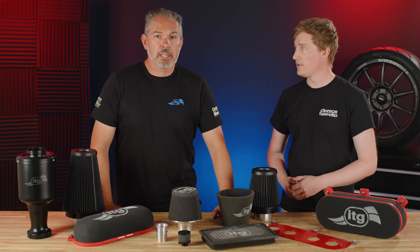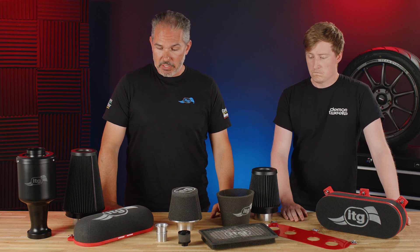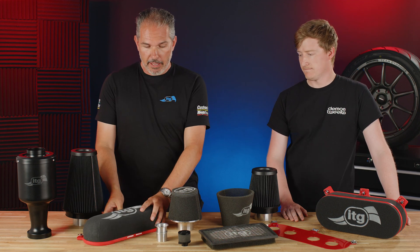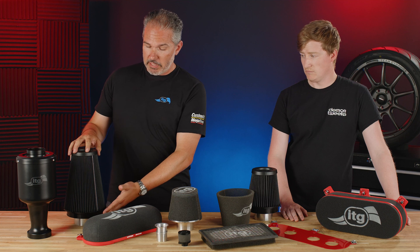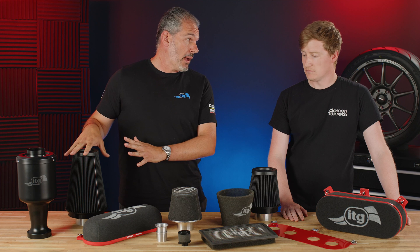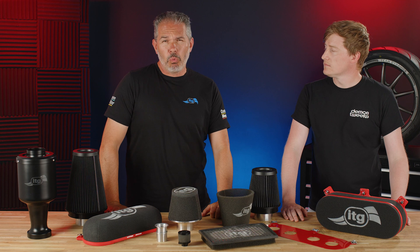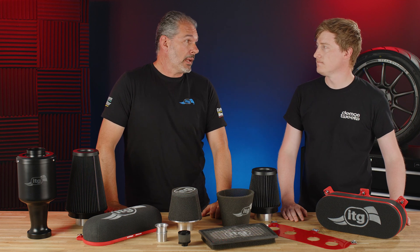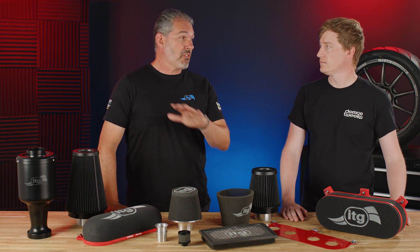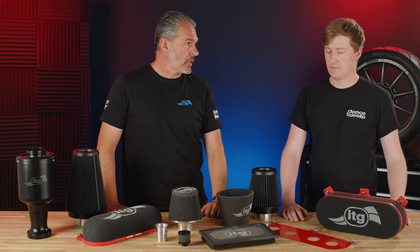ITG is a Coventry-based business. We've been established for over 30 years now and we've been traditionally well known for making foam air filters like you can see on the table here. We've also just recently launched a range of pleated Maxigen filters. The core business has been there for over 30 years and we're essentially a motorsport manufacturing air filter set-up, so everything we're doing is for motorsport but it finds its way onto road cars, performance cars, and track day cars.